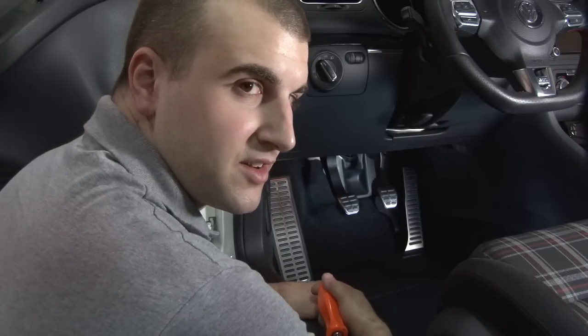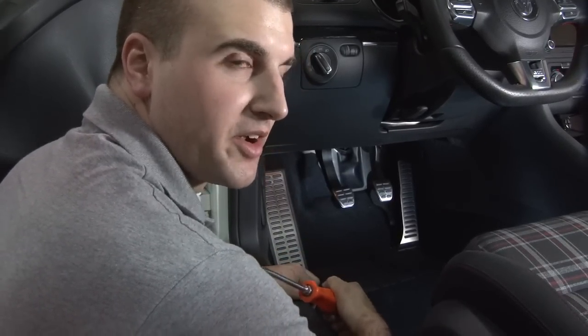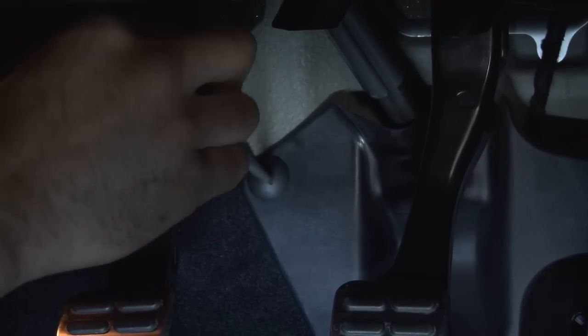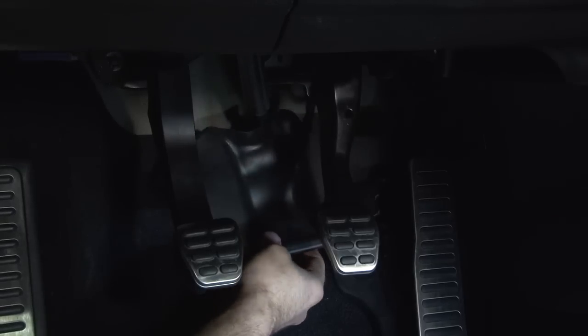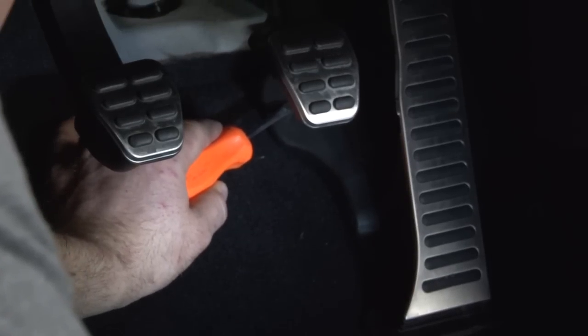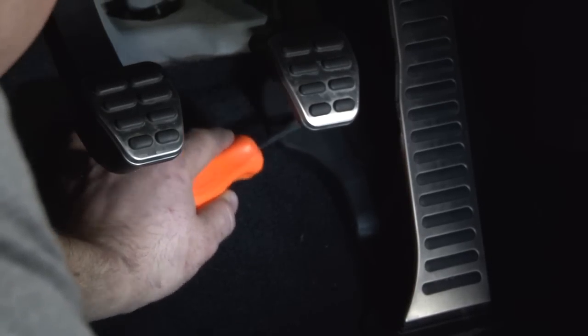To start our installation, we're going to have to remove the two flathead plastic nuts that hold on the backing plate on the accelerator pedal. Next, take this cover off with your flathead screwdriver to expose the T30 bolt holding on the accelerator pedal.